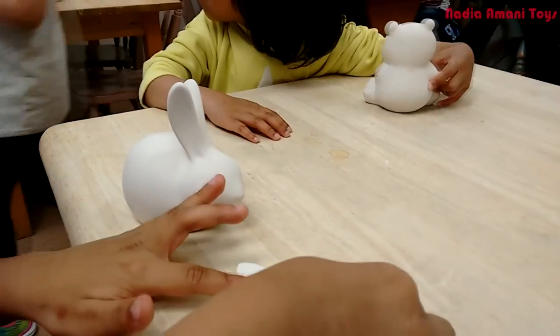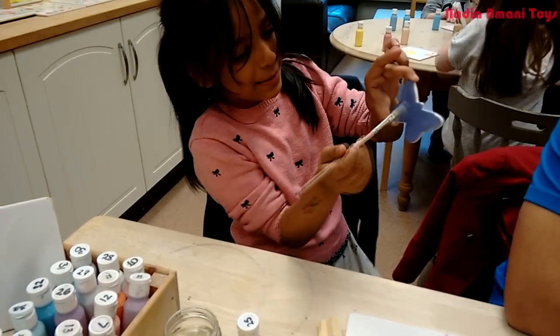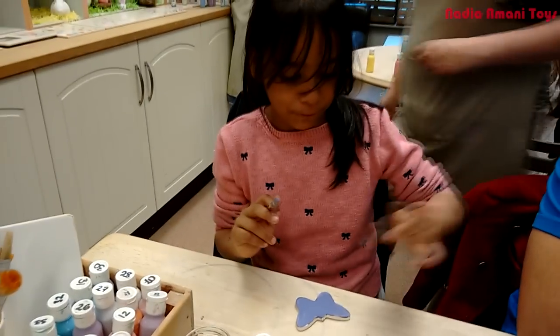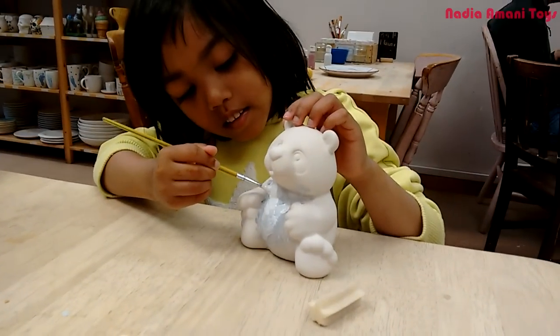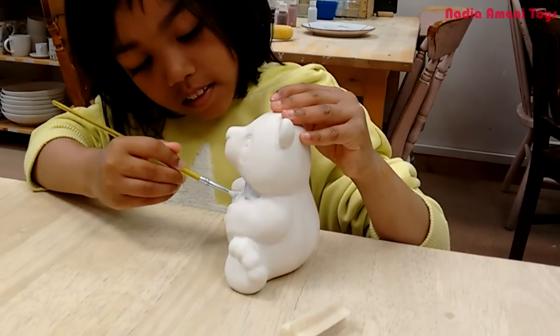I'm going to paint them. How many layers have you done? Wow! What color are you painting it, and then what color are you going to do?